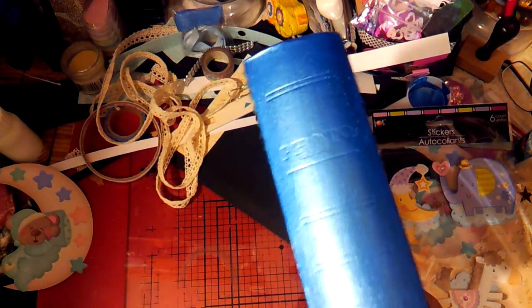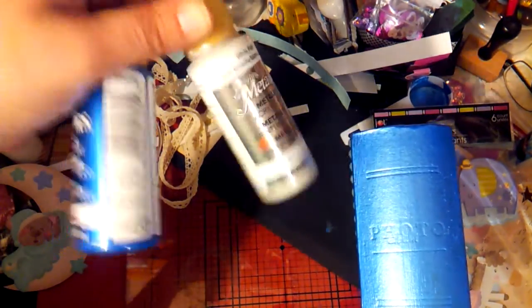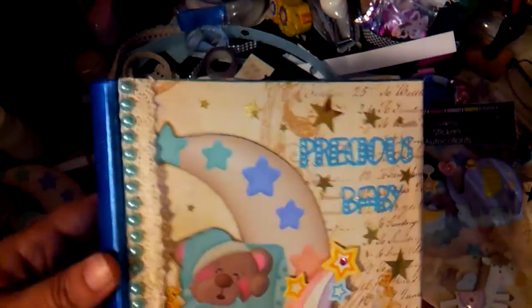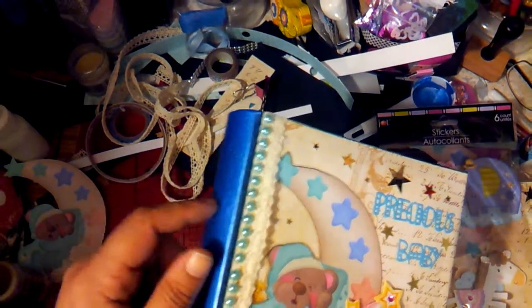What I did was mix some paint — you guys know me and metallics. I mixed pearl white by DecoArt Dazzling Metallics with some ice blue to get a more toned-down blue color. Then I painted the whole spine and all the edges around the album so everything is one uniform color. The album was originally a burgundy and black, so I made it all one uniform color before applying the paper.